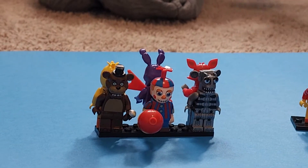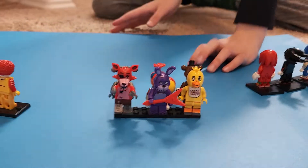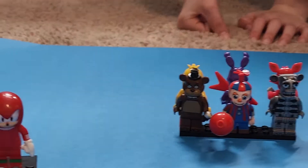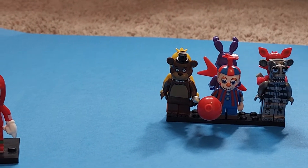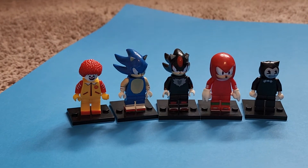Give her a spin for the viewers! We've got Chica, Bonnie, and Foxy. And over here we've got Freddy, Balloon Boy, and the inside of the animatronic — the endoskeleton! I'm noticing the Sonics are a tad bigger, but I think it's because their heads are bigger — they have a lot of spikes on their heads.